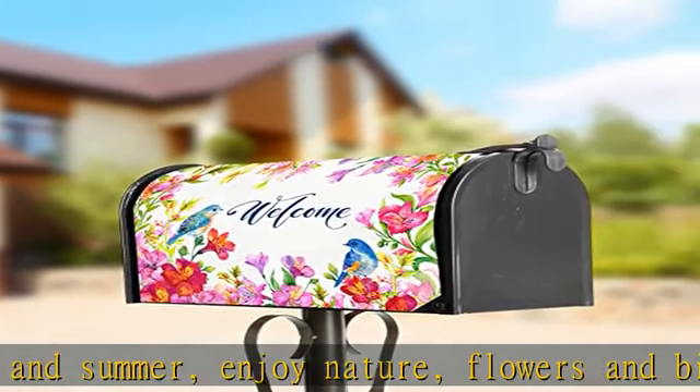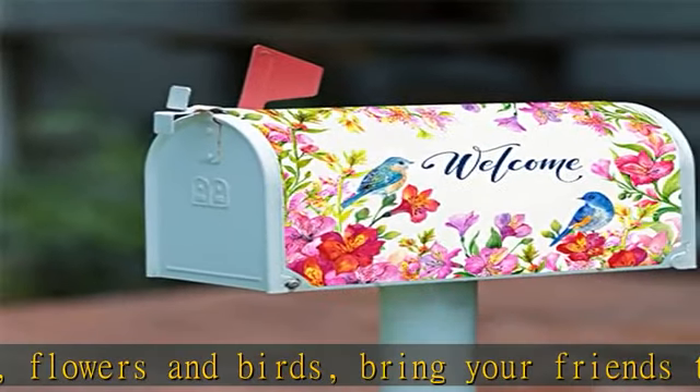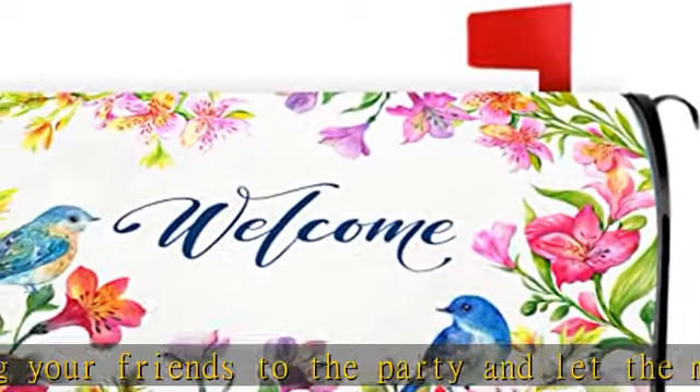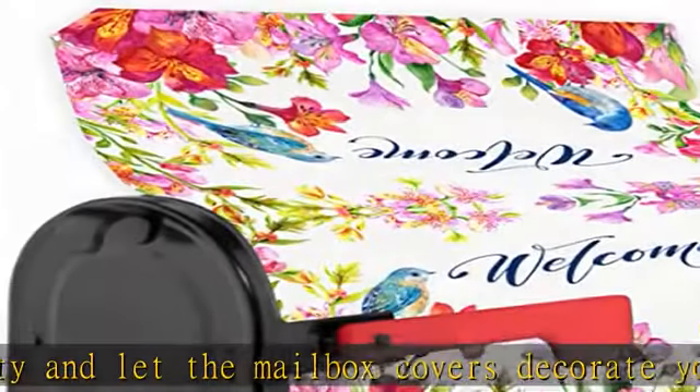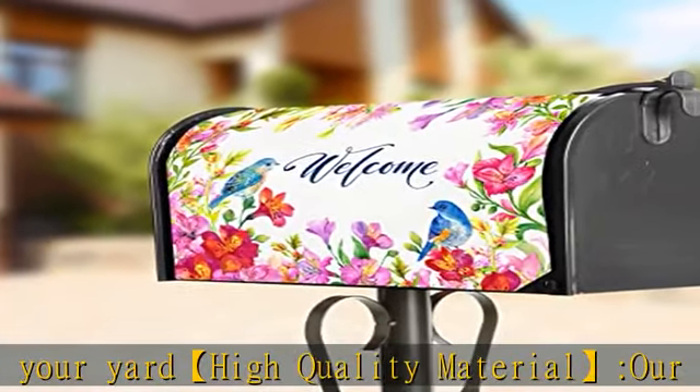High quality material — our mailbox cover is made of vinyl. Unlike other mailbox covers, vinyl can not only achieve better wrinkle resistance and make them look more beautiful, but also extend their service life, which is enough to cope with various harsh weather conditions such as rain, wind, and so on. Easy to install and care: mailbox cover with magnetic design is easy to install and remove without tools.